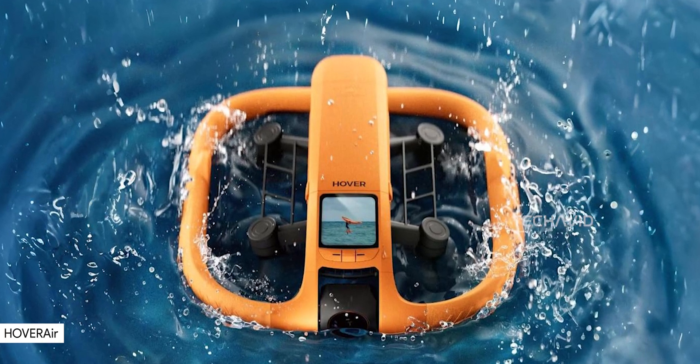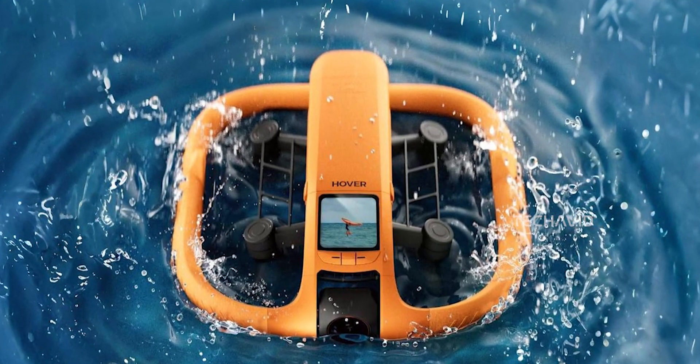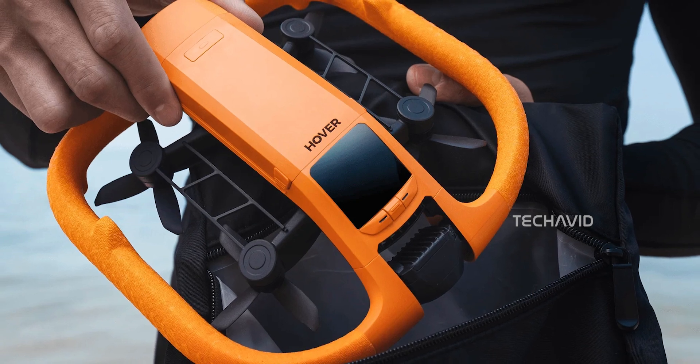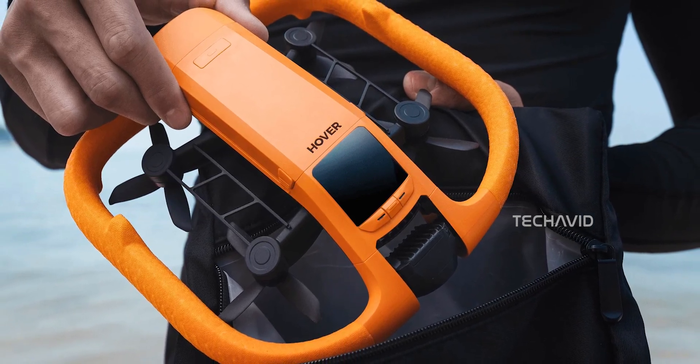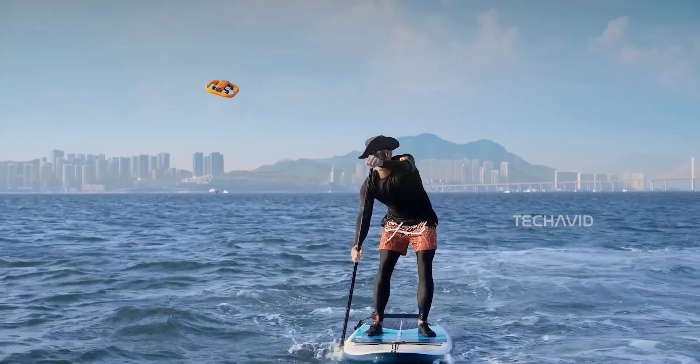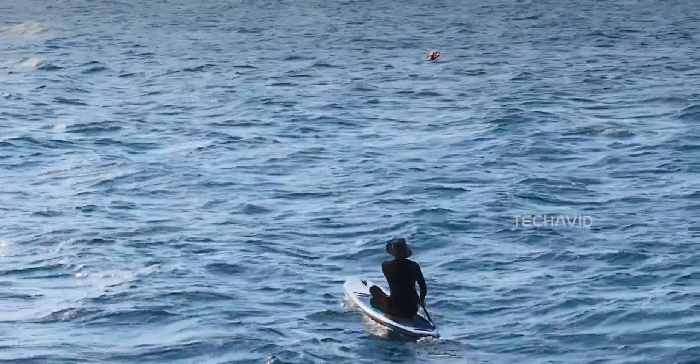Remember that Hover Air Aqua drone we talked about in our last video? The one that looked like it could handle serious water action, but we weren't totally sure about its capabilities? Well, things are crystal clear now.